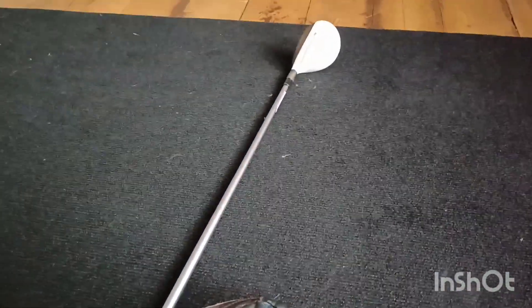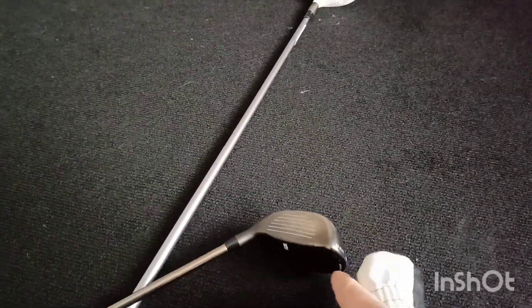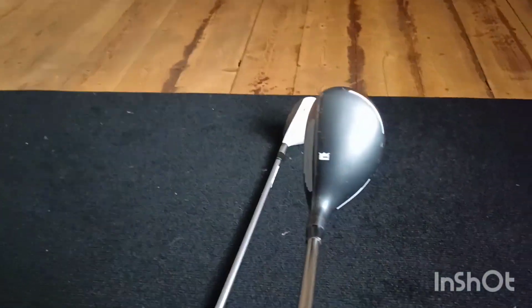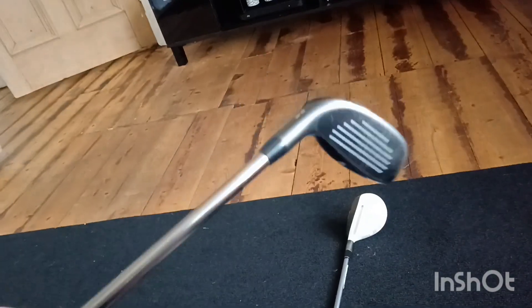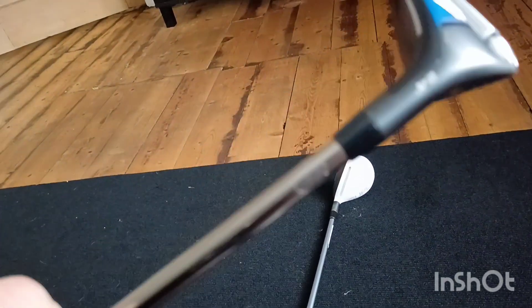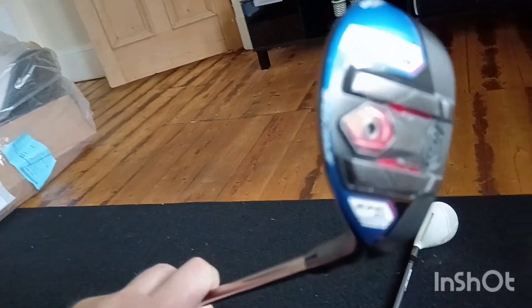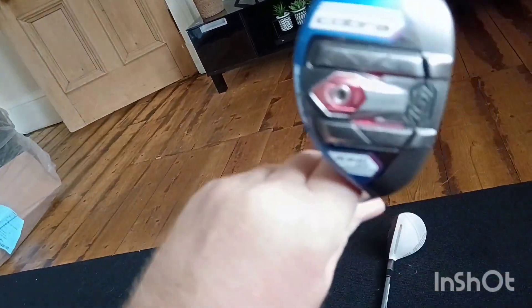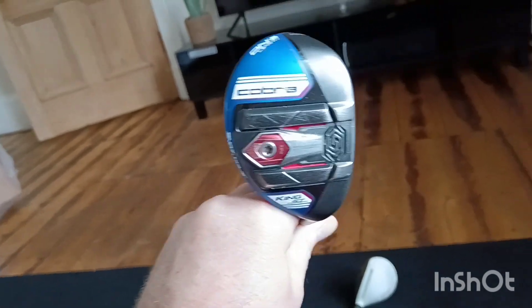It weighs a lot — it's heavy, which is good, because Cobra and their one-length design made sure you're going to get the distance. On this it's 24 degrees equivalent. What they're saying is this will be an equivalent of a five or four iron. And it's got the railer design on the sole.